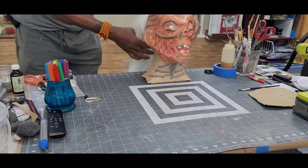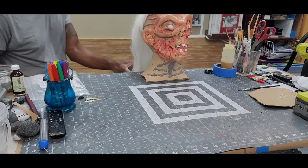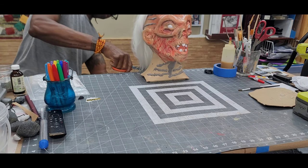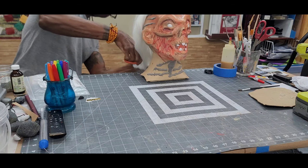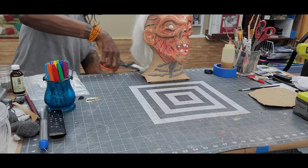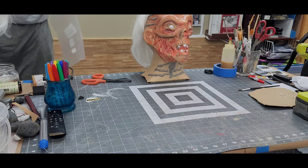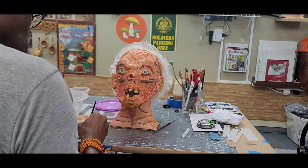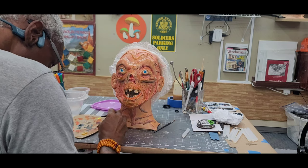After the hot glue for the hair had properly set I trimmed it down to length. After recovering the hair with plastic wrap I made some final detailing by brush with acrylic paint.